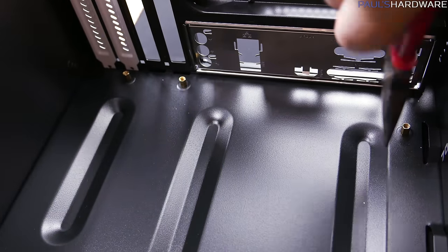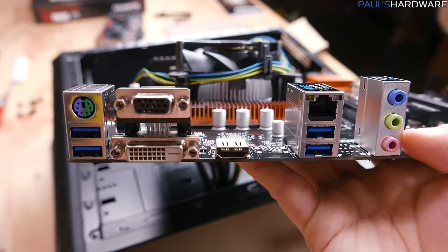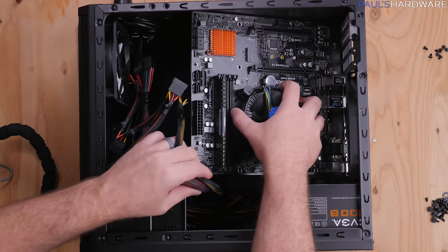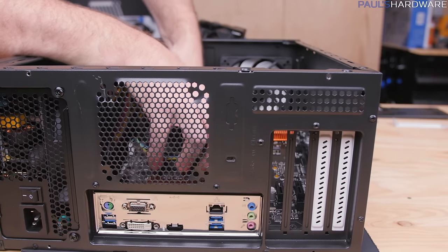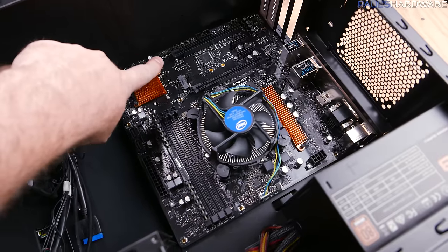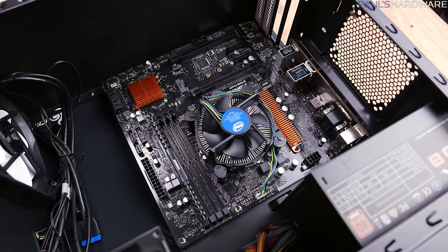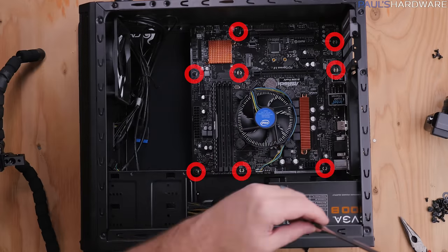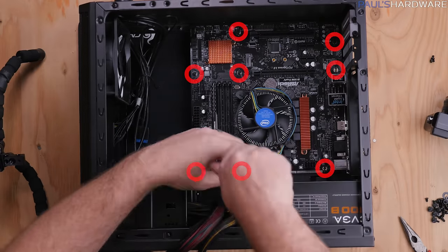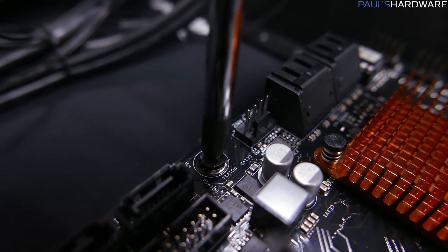I used pliers to tighten the standoffs down so they won't come loose when taking the system apart. Now drop in the motherboard, CPU, and memory assembly — angle the I/O shield into the case first and make sure all standoffs are in the right place. I missed one here, so I pulled the motherboard out, moved the standoff to the correct spot, and then everything was good. Once everything is lined up with no misplaced standoffs, secure the motherboard with eight screws — just snug, not tight.